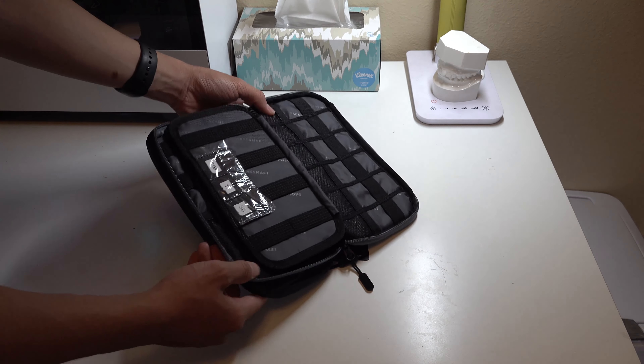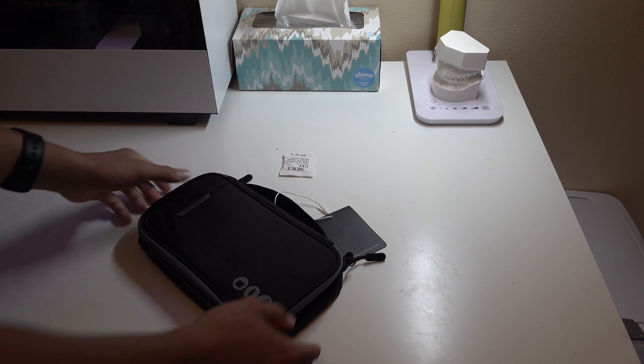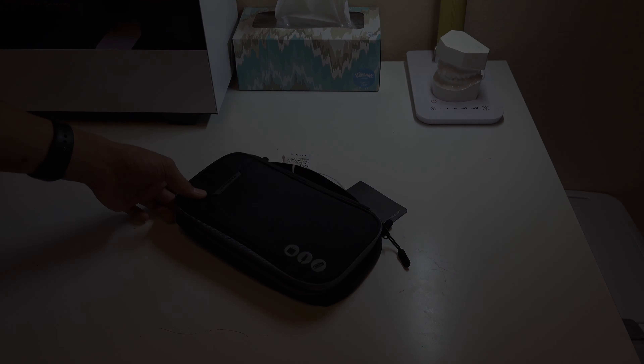All these spots you can put your cables in. It's a very small bag but very portable and great for traveling. I got this to travel next weekend. I hope you guys enjoyed this quick video — I'll see you in the next one.